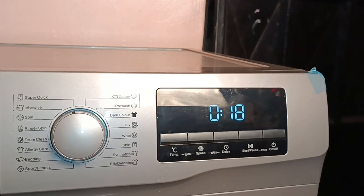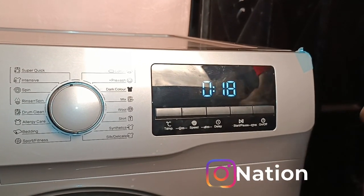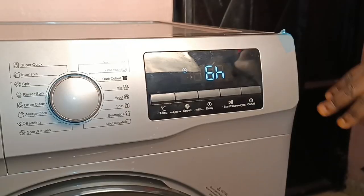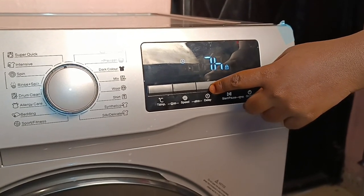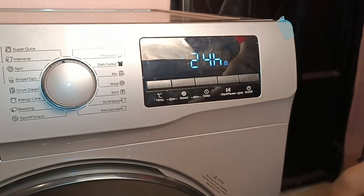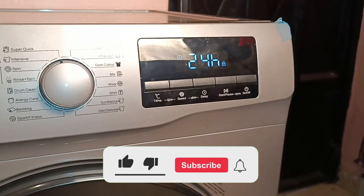Another great feature: suppose it's set at 18 minutes but you don't want to wash right now — you can delay it. You can set the timer to delay for almost 24 hours: three hours, four hours, six hours, seven, eight, all the way up to 24 hours. You can put in your clothes and set them to start washing tomorrow automatically. Amazing in case you're busy or forget!